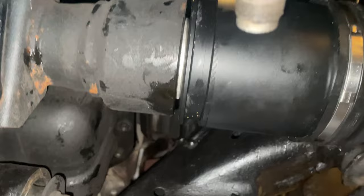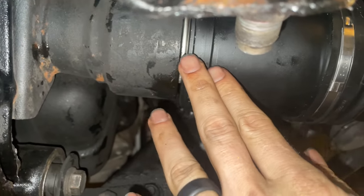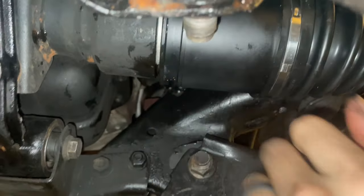There you go — that's what it should look like when it's fully seated. That's about a quarter inch gap, maybe a little more, but that's it.